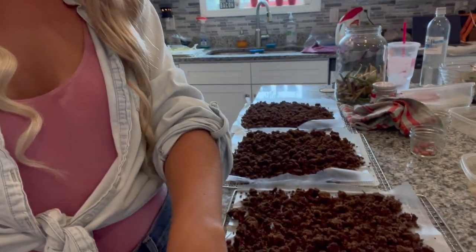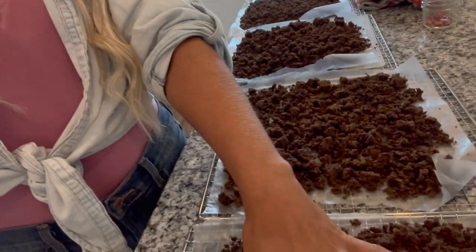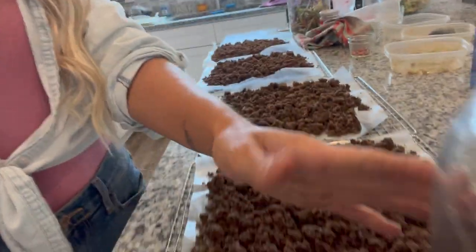Hey guys, welcome back — it is the next day, mostly because I have a hard time finishing things with all the kids. We did cook 13 pounds of ground beef yesterday, already dehydrated some of it, and this is about the last section of dehydrated beef. We're just going to take this and put it in a jar and store it up in our pantry — and we have dehydrated beef for the future. The tacos were a huge hit last night.